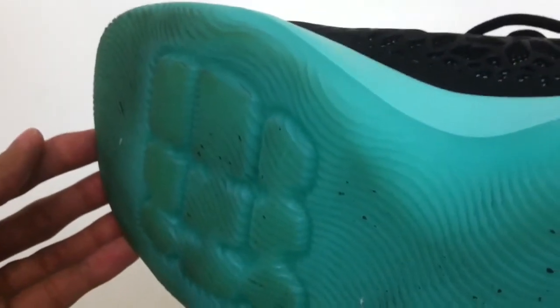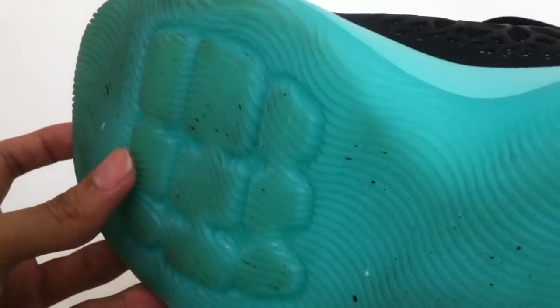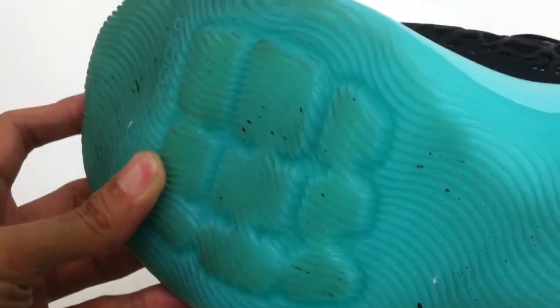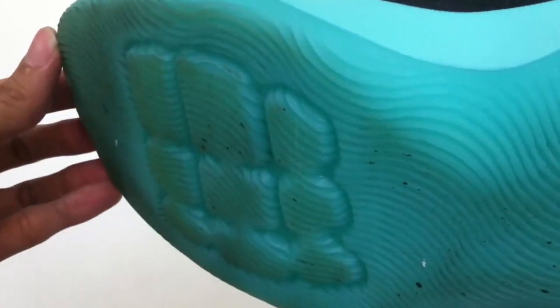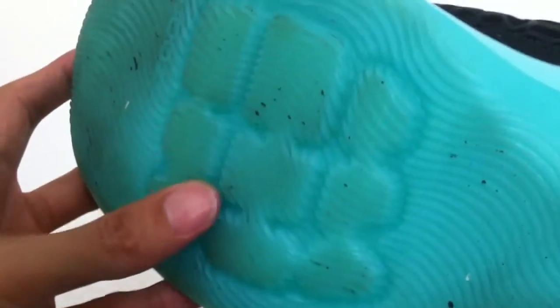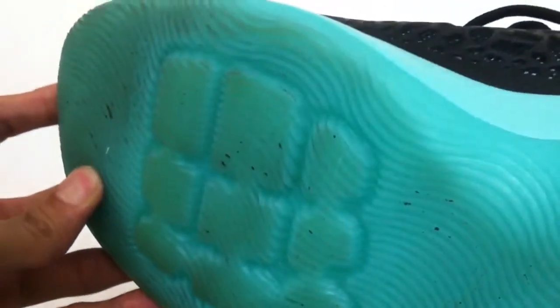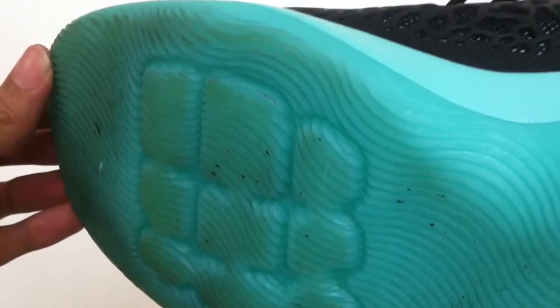First things first, the forefoot Zoom unit has 9 chambers and is nowhere near unlocked Zoom. It felt a little responsive at the start but eventually became a little plush — not the best, but not the worst either. The forefoot Zoom also protrudes a bit, but it doesn't really add or take away from the cushioning. I think the chambers are too small to have enough air to push back with adequate force after compression. If you've played in the CP3 9, you know what to expect, more or less.